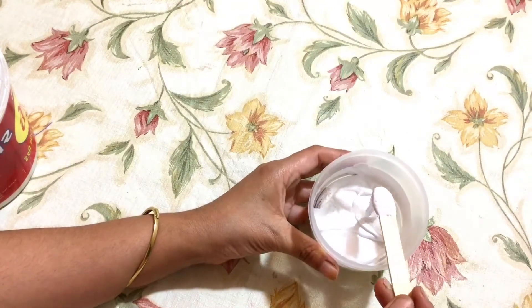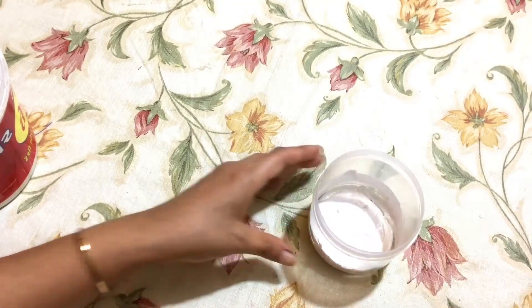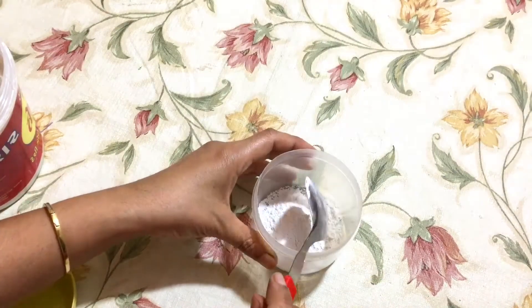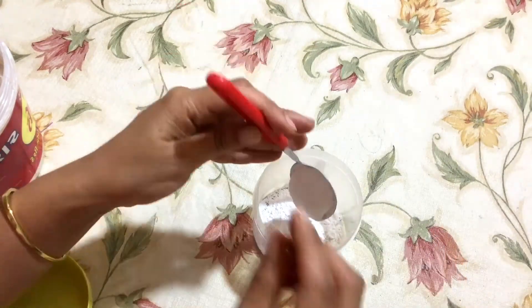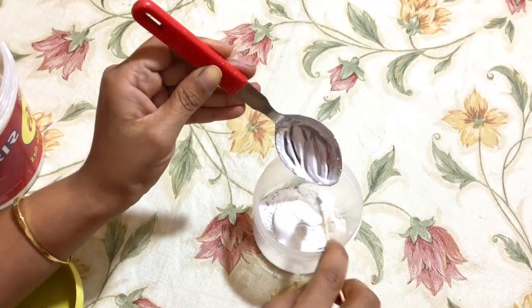Now the gesso is ready. Store it in an airtight container. If you feel it is thick, you can also add some water to make it thin. In the same way I am making black gesso — the same proportion of P.O.P and glue.